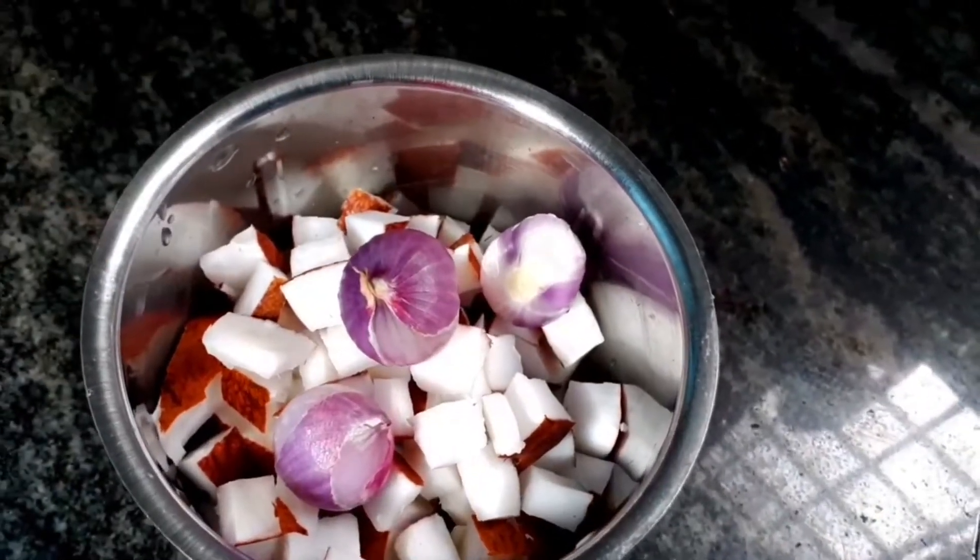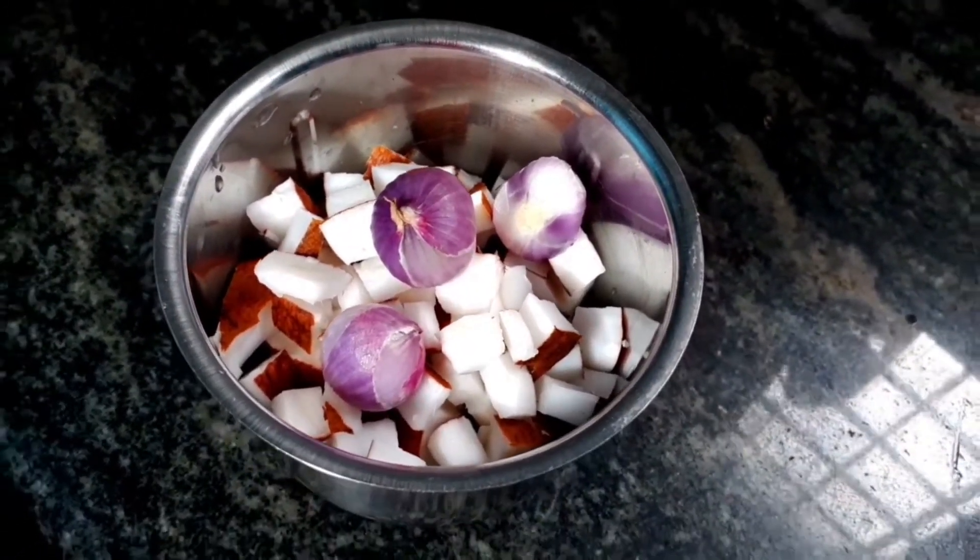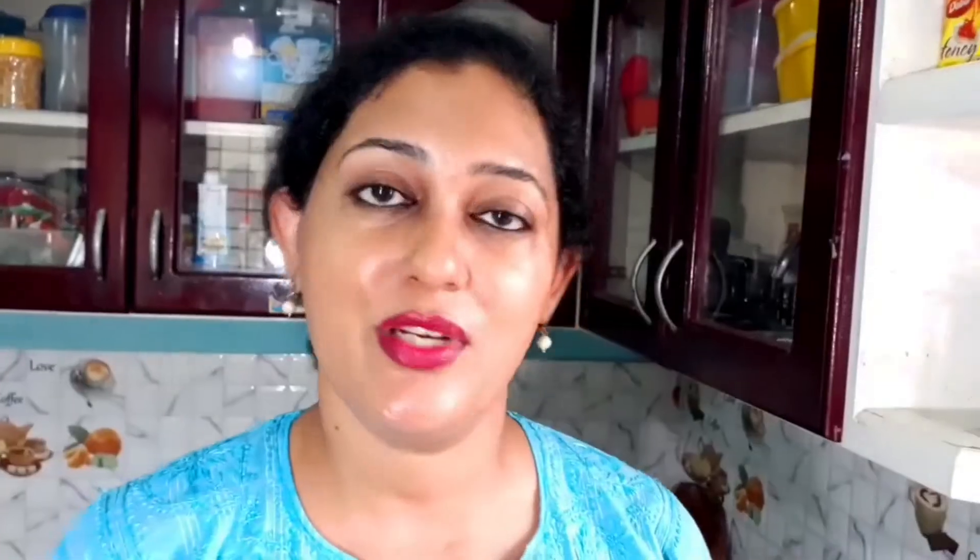This is half fresh coconut, and I have added only three shallots. We're going to put a little water into that and make a fine paste of it. While our curry is getting cooked and boiled, let's prepare the coconut paste.